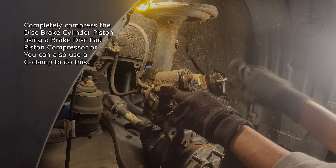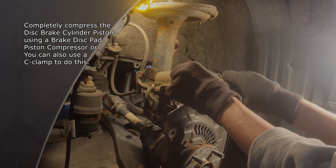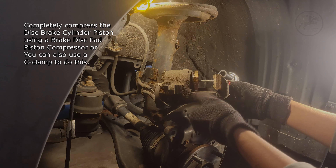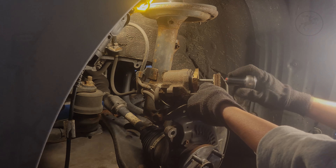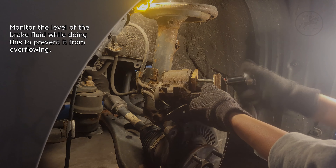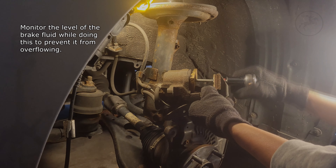Remove the brake cylinder piston using a brake disc pad piston compressor, or you can also use a C-clamp to do this. Monitor the level of the brake fluid while doing this to prevent it from overflowing.